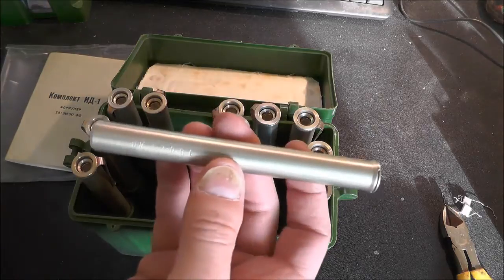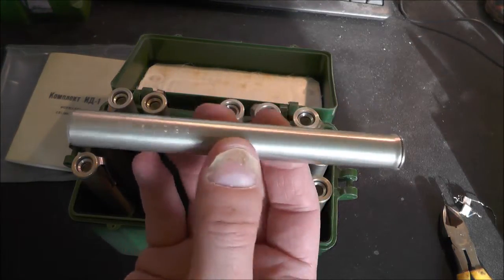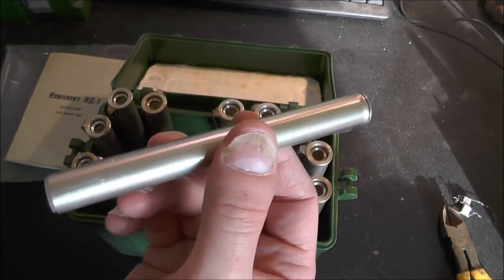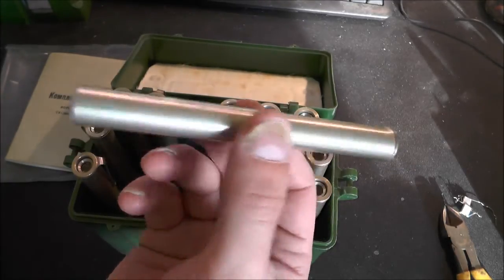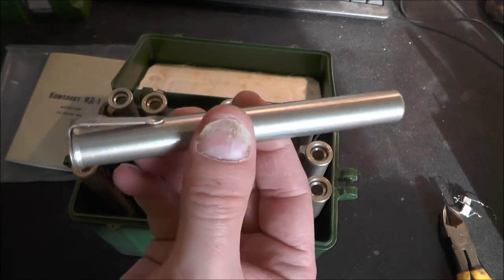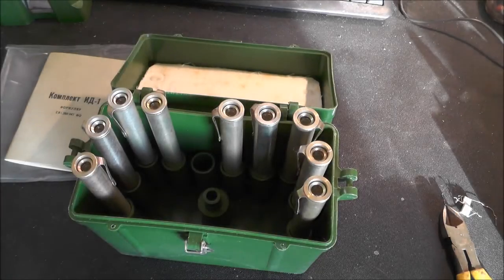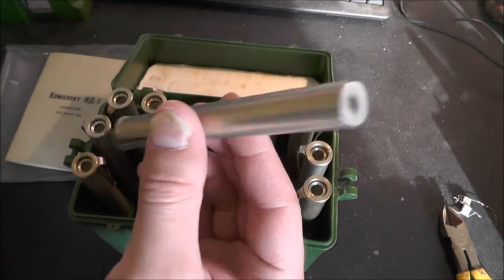These particular ones are military grade, probably the right word. They operate at a higher dose level, so they're less sensitive than normal. You can get ones which are meant for medical grade which have a much, much higher sensitivity, which allows them to be used in places like hospitals where you're just not going to find the sort of radiation that these ones are going to pick up.